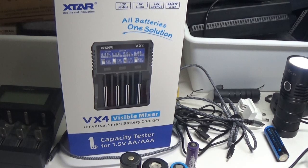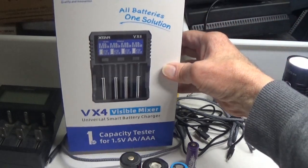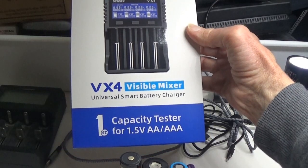Hi everyone, Ben from Lights and Gear. A little bit of a departure today from flashlights — it's the new xstar battery charger. I'm going to talk about the VX4 Visible Mixer, as they call it, and this is the subject of today's video.